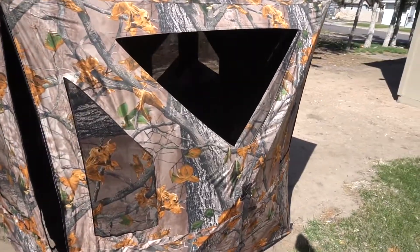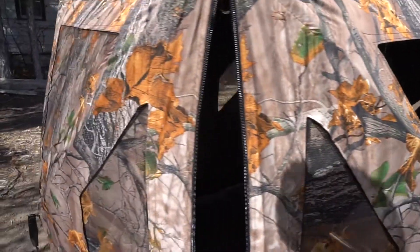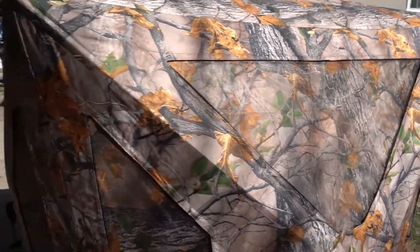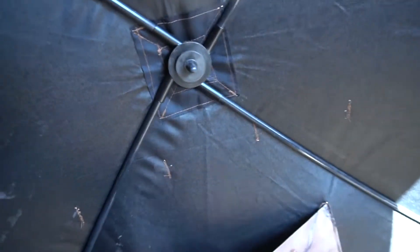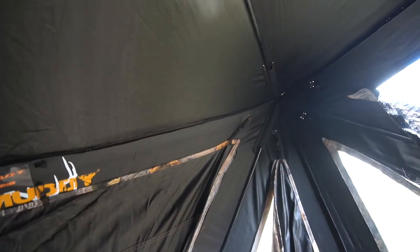Going all the way around — it's got loops on the bottom to hold your stakes, and it's got these to stabilize it in case you're hunting in some pretty windy stuff. You've got these solid windows that bungee up, and you've got these screens that just velcro on like so and velcro right back up. Pretty nifty. And we've got pockets in here too.